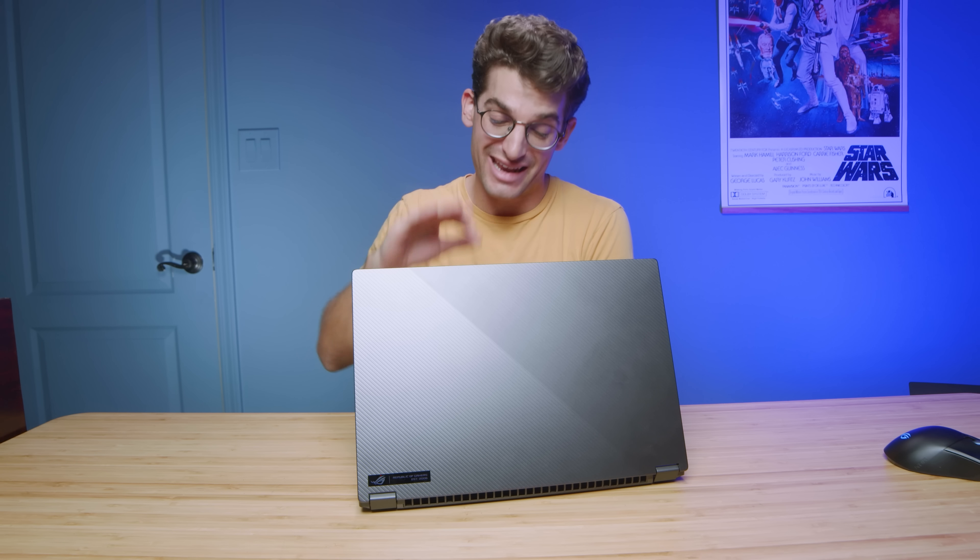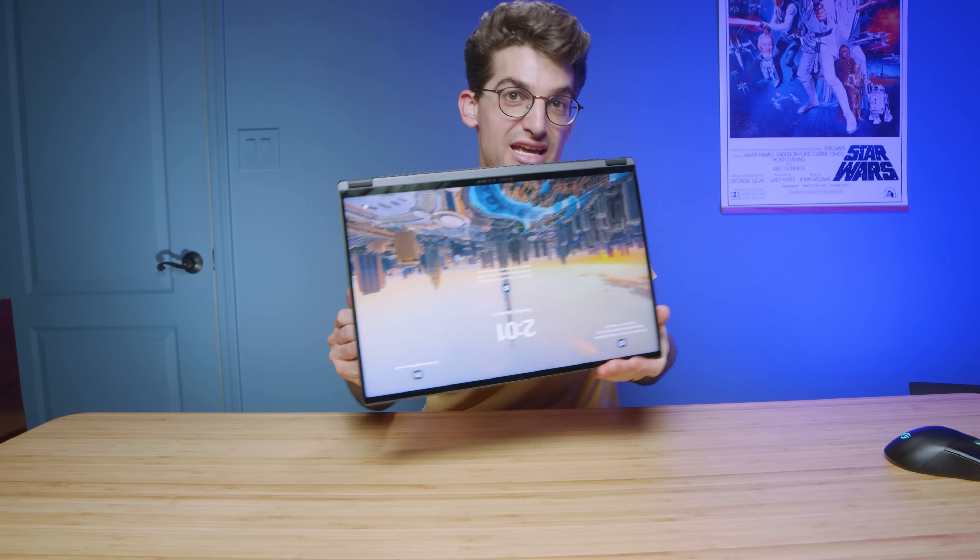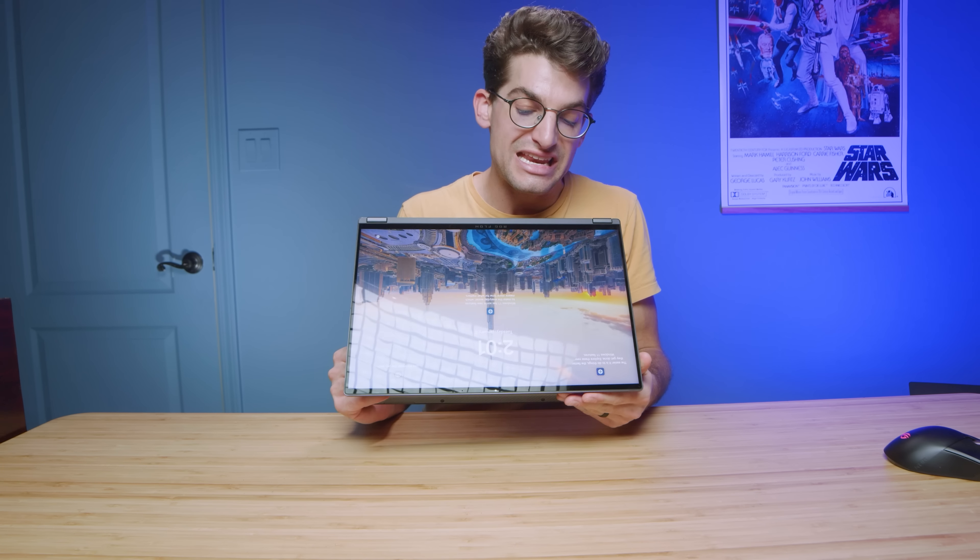The ASUS Republic of Gamer Flow X16 is one of the best bang-for-buck laptops available from ASUS, and you should definitely buy it — I'm going to tell you why in this video. This is the epitome of all ASUS gaming laptops over the past few years. You have key features like the upward-facing speakers, the glass trackpad from the G14, the simplified keyboard from the X13, and two-in-one capabilities from the X13 as well.